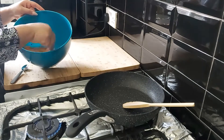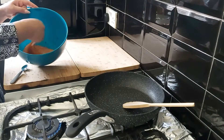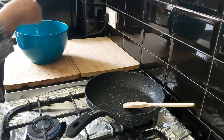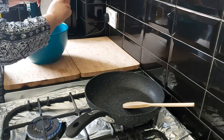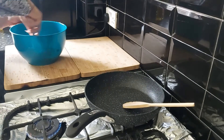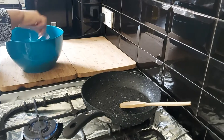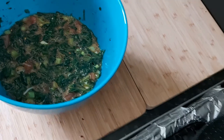Now we're going to whisk our eggs. Once that is done, I'm going to add in all the vegetables and mix the egg again with all the vegetables inside. This is what the mixture looks like once it's mixed.